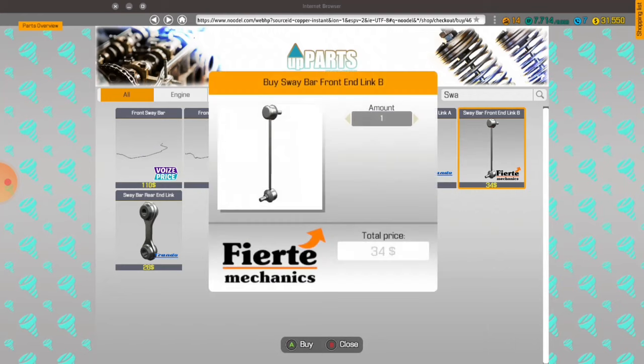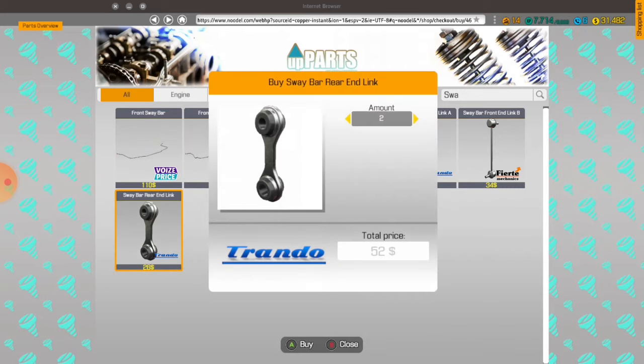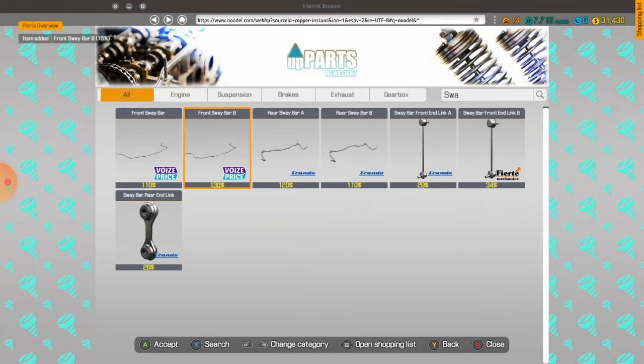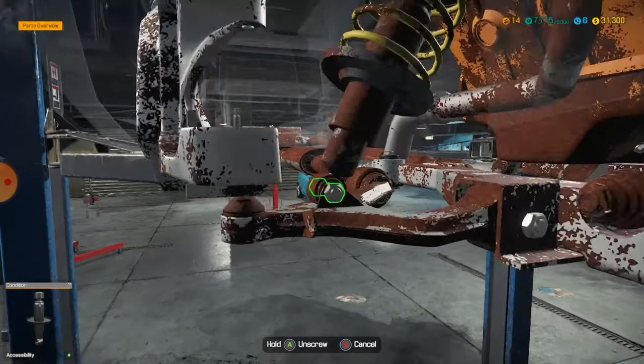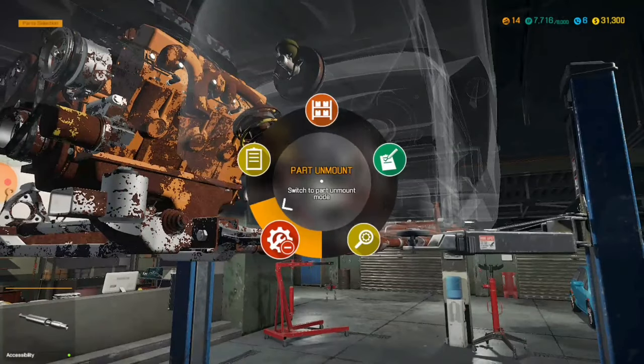We'll also need the rear angle links. What sway bar are we using for this car? Front — sway bar B. It's really easy, but it's easy to get wrong. And now we need to get the whole new suspension wishbone. I keep going to the upper arm — why do I keep doing that? So what do these little things consist of? They consist of front absorbers.